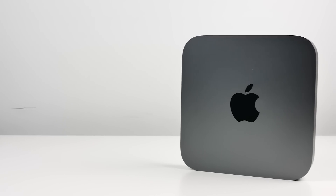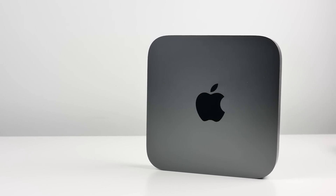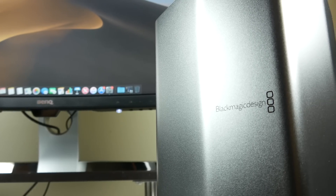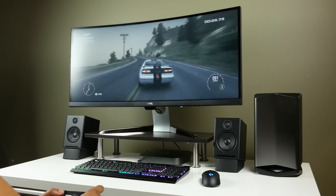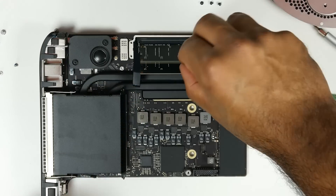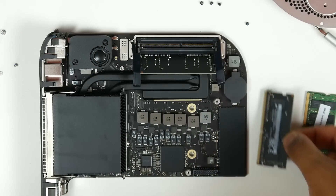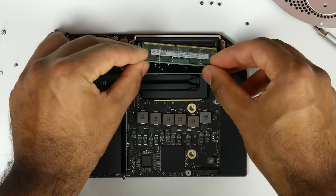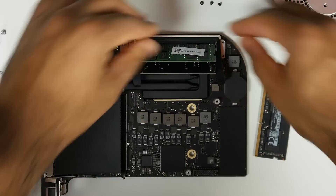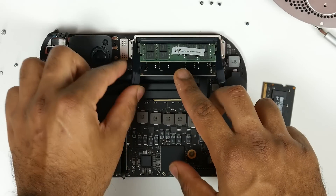We have the six-core version of the 2018 Mac Mini — specifically the Core i7-8700B processor. That's a six-core CPU with 12 threads since it has hyper-threading enabled. The turbo frequency is about 4.6 gigahertz, and it has built-in UHD 630 graphics. We're pairing it with the Blackmagic eGPU that has a Vega 56 graphics card inside. Since it's much cheaper to upgrade the RAM yourself, I added another 16 gigabytes of DDR4 memory to the existing 4 gigabytes, bringing us to 20 gigs total.